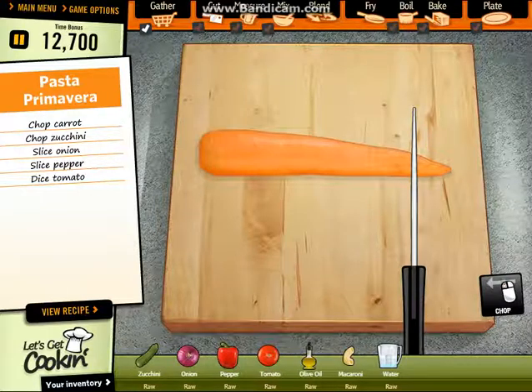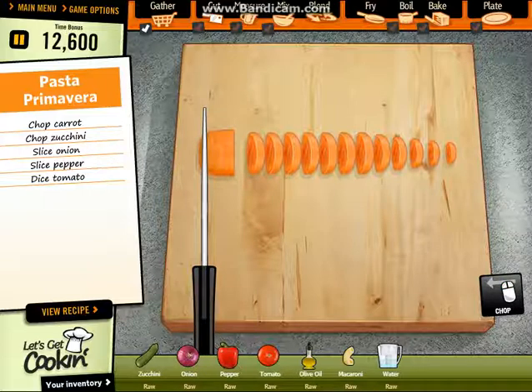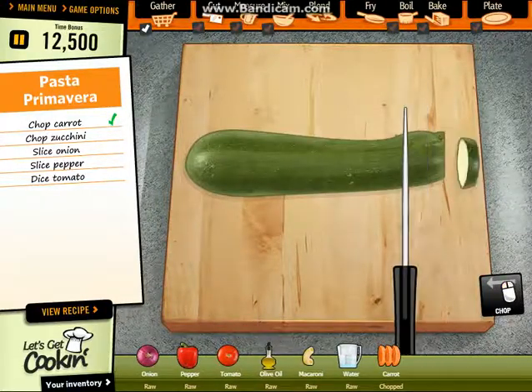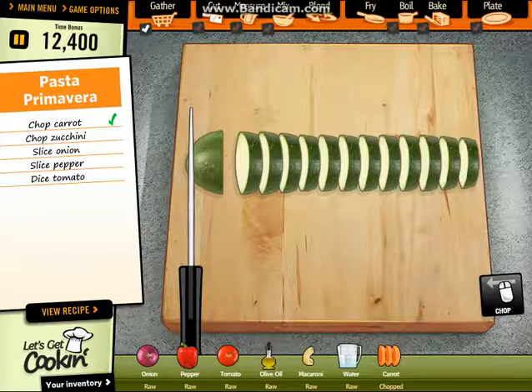First, chop the carrot. Perfect. Now chop the zucchini. Perfect.